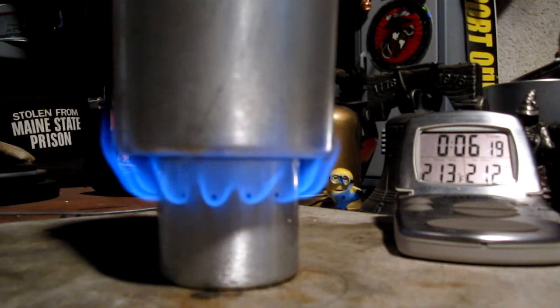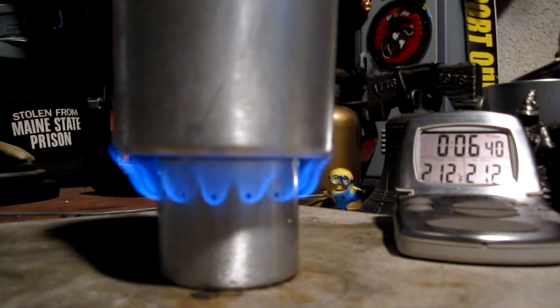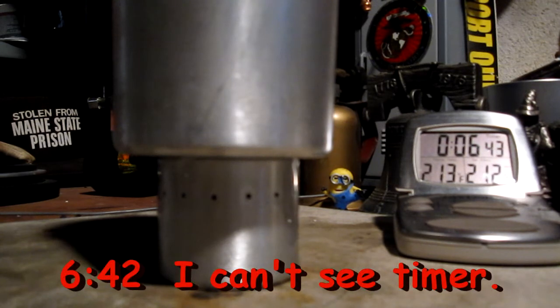The flames are still going — yesterday it ran out at six minutes 37. There's a nice heavy boil, it's rocking the pot. And there it goes again — ran out at six minutes 43.